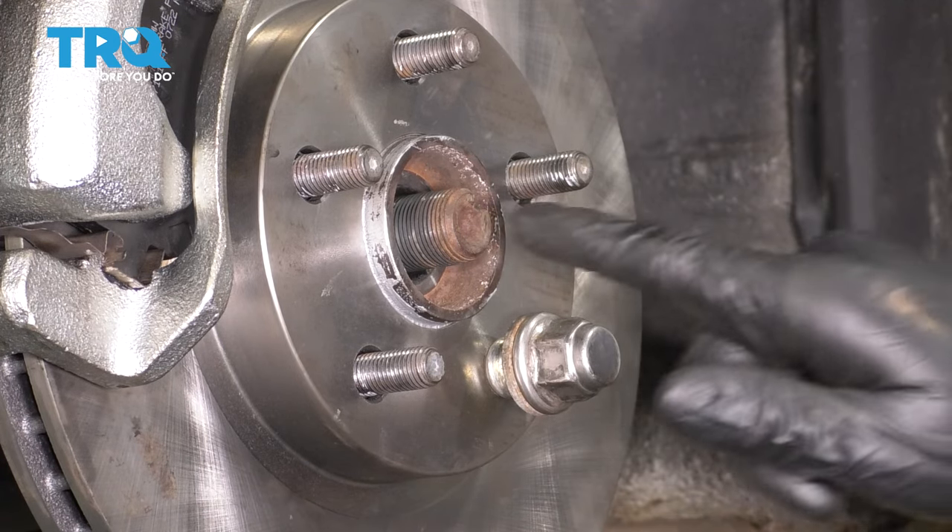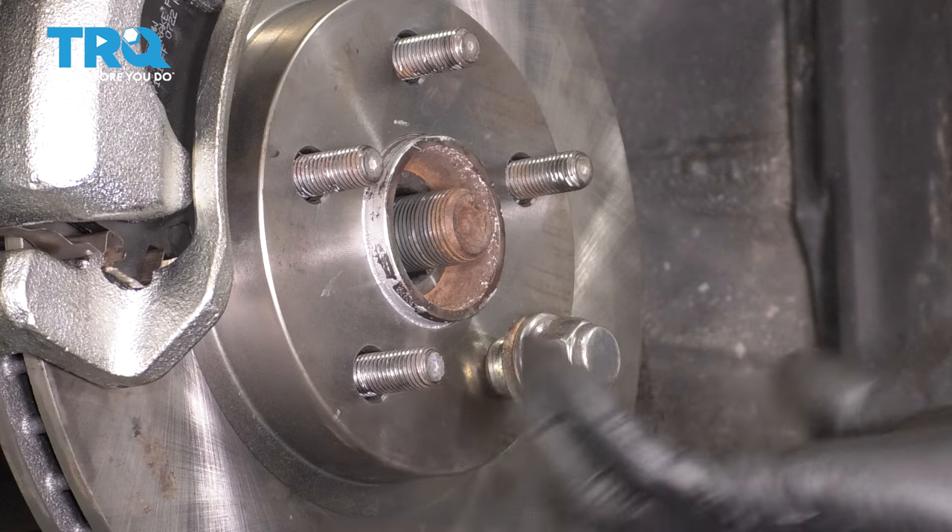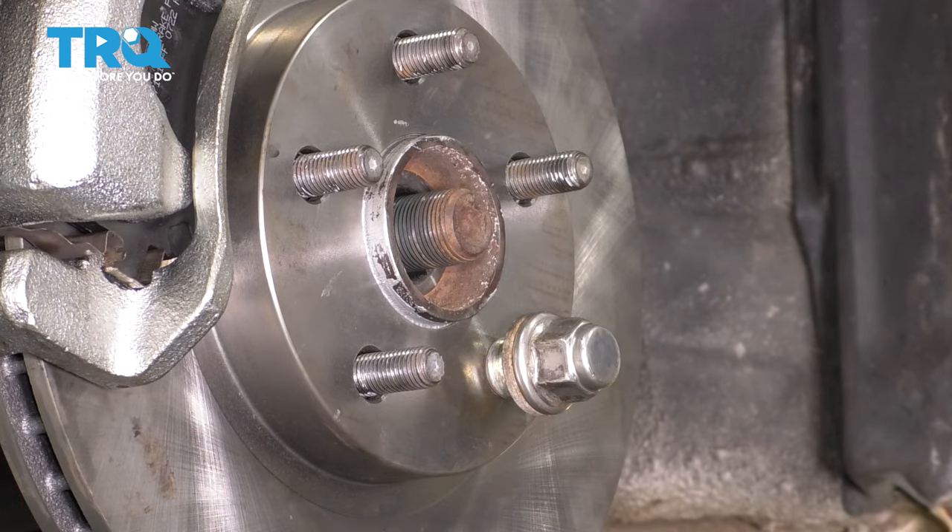If the axle doesn't push through, get a punch and a hammer and break it free, because you don't want it seized up in there. When you pull the hub, if it is seized, it's going to separate the inner CV joint.